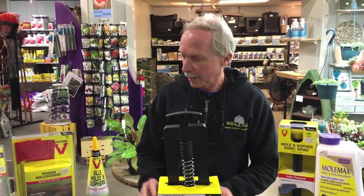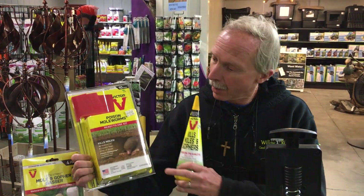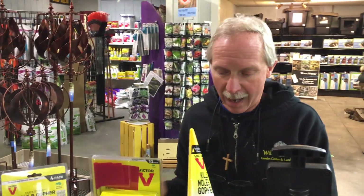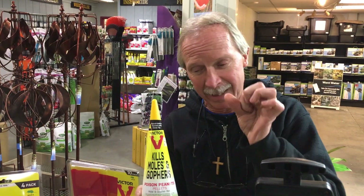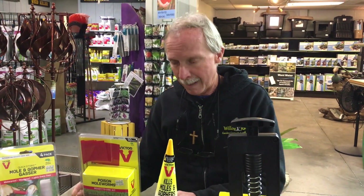The other option for killing moles is poison. We have two options of poison. We have a mole worm, which resembles earthworms, which is one of moles' favorite foods. We also have the poison peanuts, which look like, to a mole — because they don't see very well, they have tiny little eyes — they look like little insects down there. It's bait, and they eat the bait and it kills the mole by poisoning.